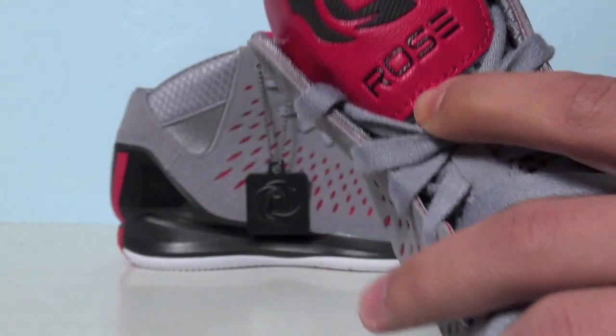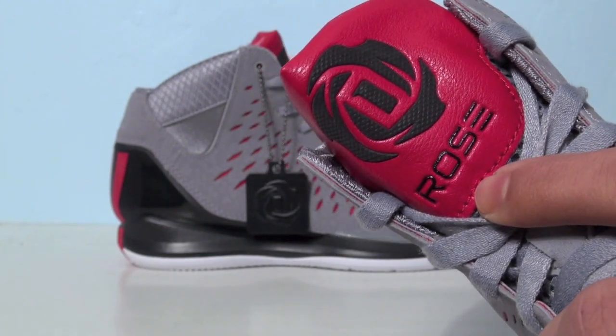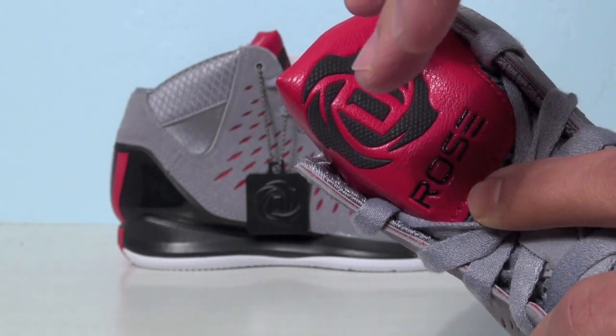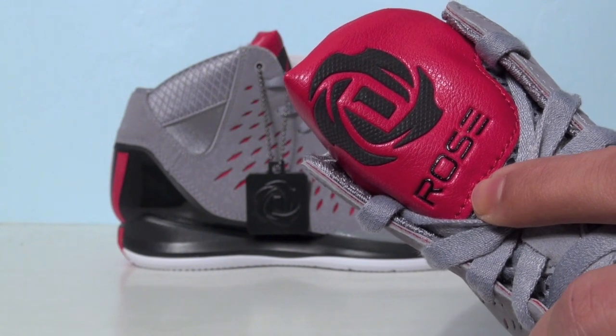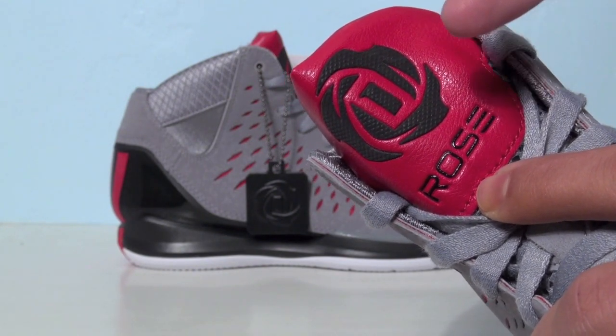Rose is on the tongue as well as his new logo. For those that don't know, there are three petals on the rose logo — each petal is supposed to represent one of Derrick Rose's brothers. Also the number one, which is part of the 'D', represents his mom.